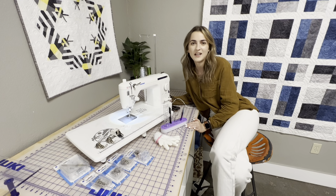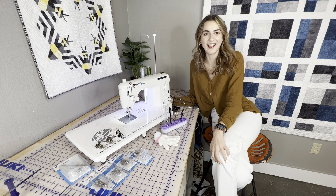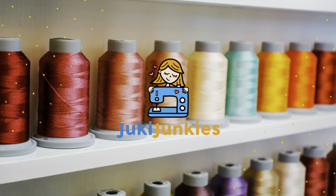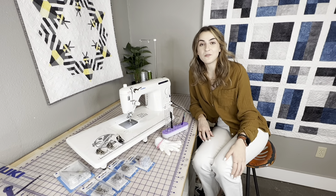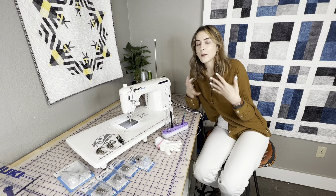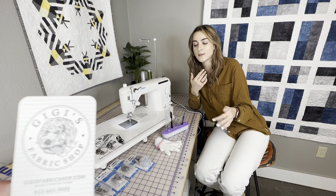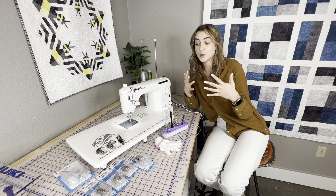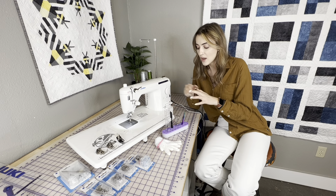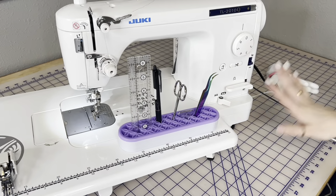Hey guys, it's Bokeh here from GG's Fabric Shop and home of Juki Junkies. Today we're going to be doing an awesome video on the accessories that you might want to consider if you are free motion quilting on the Juki TL series. We kind of did a similar video for the bag makers, and this one's going to apply to all the quilters out there. We're going to break down all the accessories, show you the awesome free motion quilting table, and some notions that I always like to have by my side.